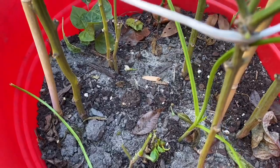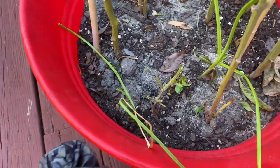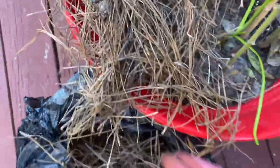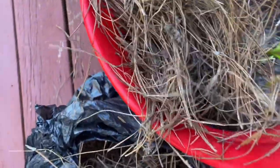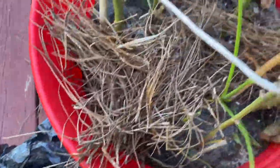So the next thing I'm going to do is add a good layer of mulch. I am using straw and I'm just going to add this all around on the inside here. I could take my ropes off because I don't need those, but I'm going to add a good layer of mulch down here and we'll be back.